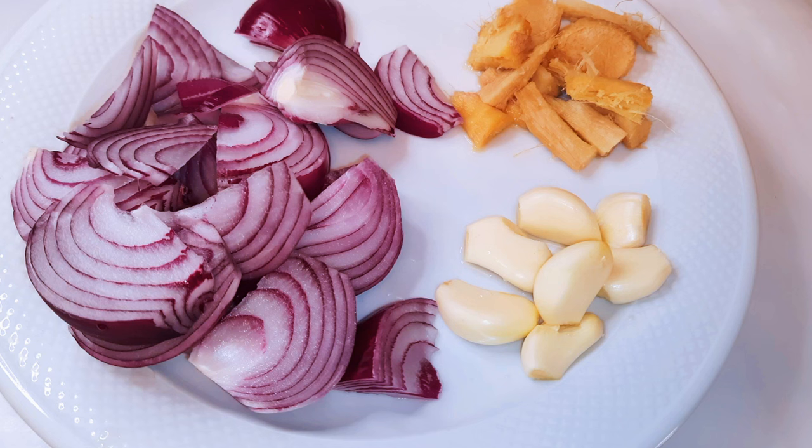I've got a medium-sized onion, I've cut it into pieces. I prefer to use red onions because they are stronger. I've got some garlic and some ginger as well, so I'll just put them in the blender and blend everything up.